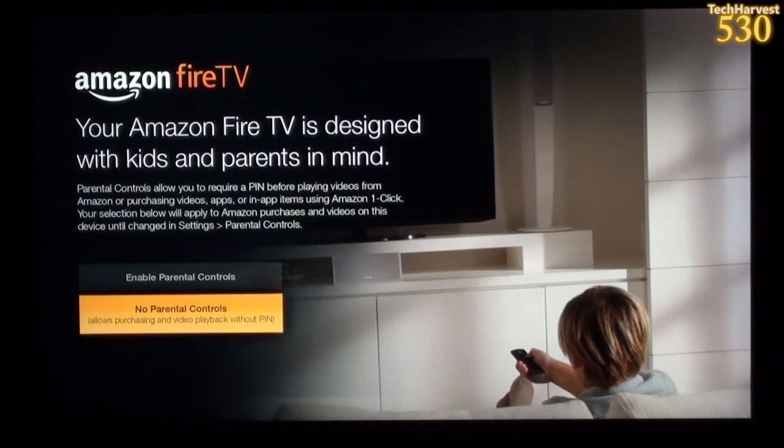That was a great little introductory video, explaining all the functions of this device. The device itself has a small light on the front — it's a very inconspicuous device and fits nicely in my entertainment center.